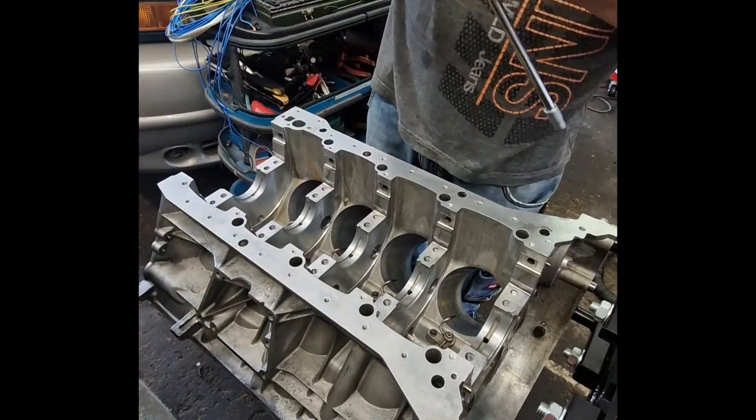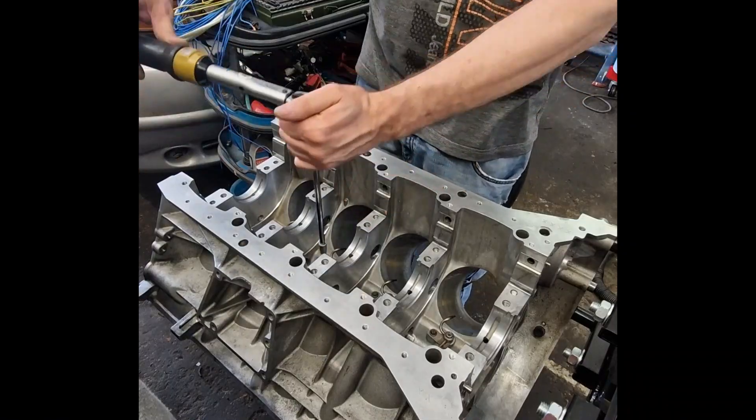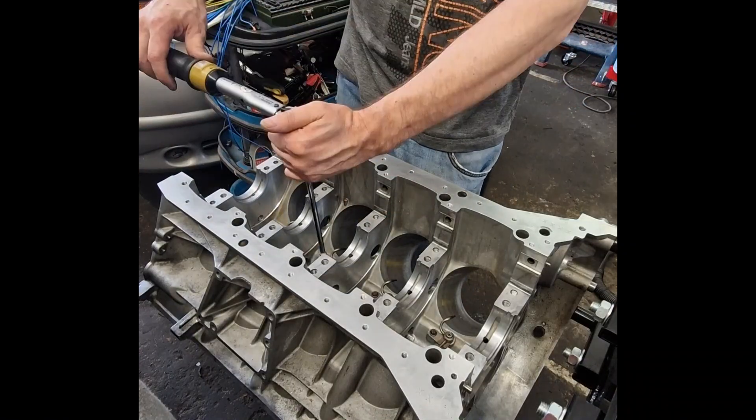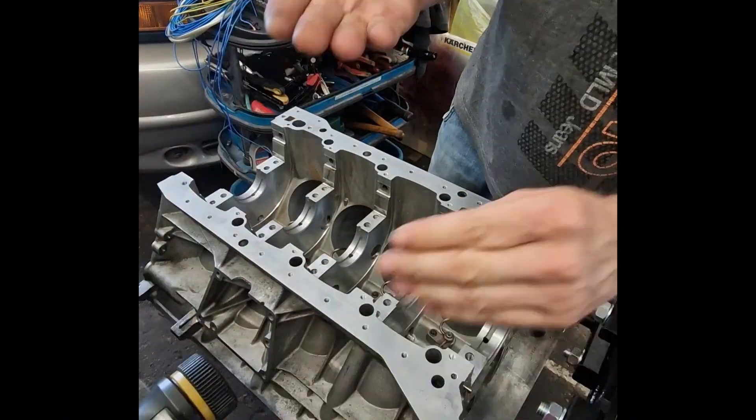Without them, pistons could overheat, seize, or crack under boost. Additionally, the directed oil mist improves lubrication of the cylinder walls, ensuring smoother operation and reduced wear.